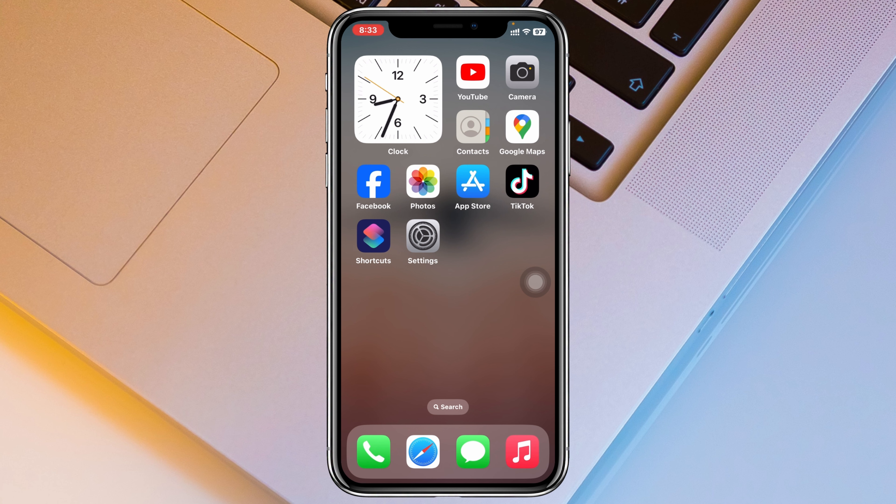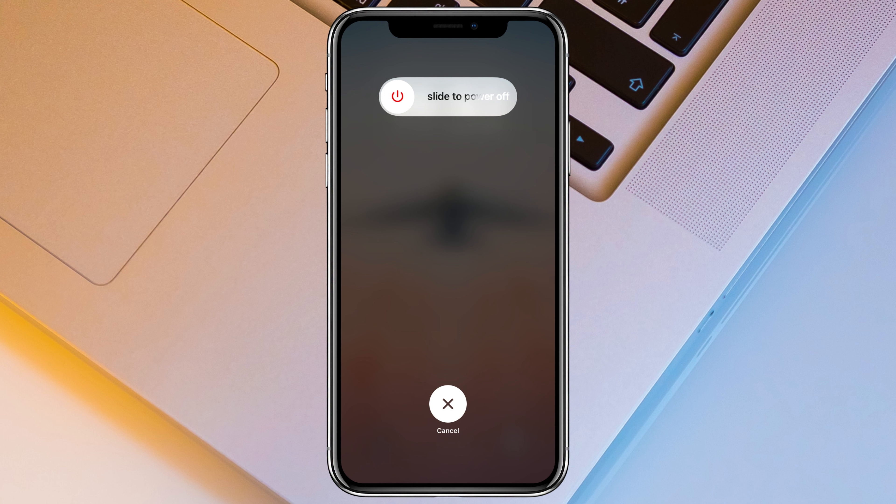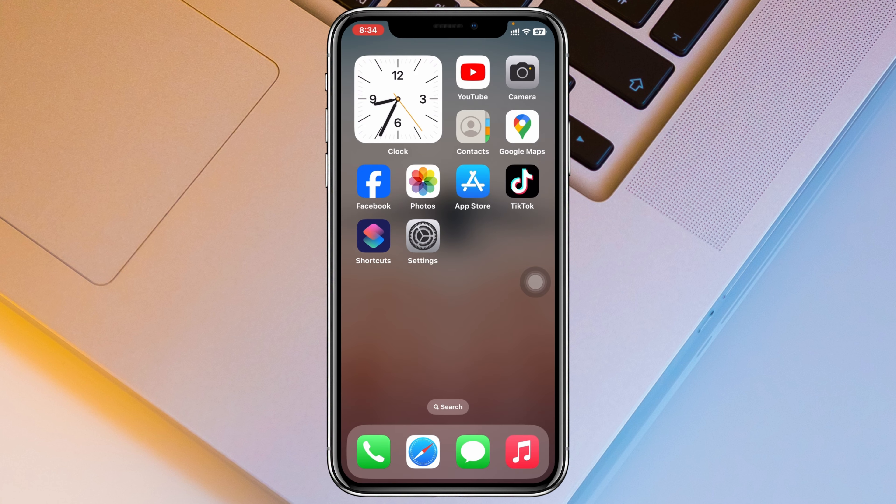The third way to restart your iPhone is to press and release the Volume Up button, press and release the Volume Down button, then press and hold the Power button until you see the Apple logo appear on your device. Once the Apple logo appears, release the Power button and your iPhone will restart.